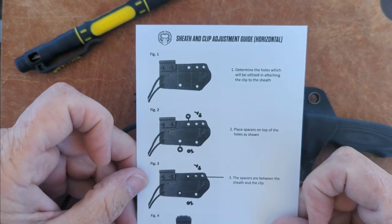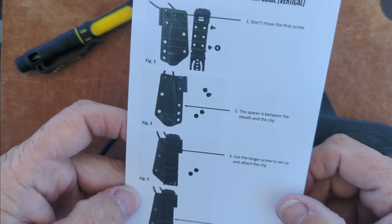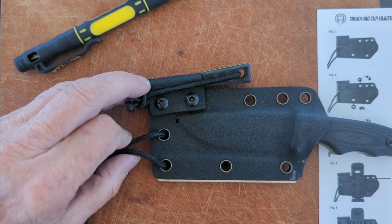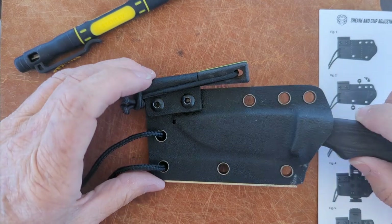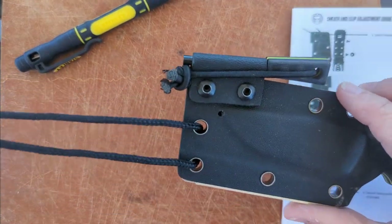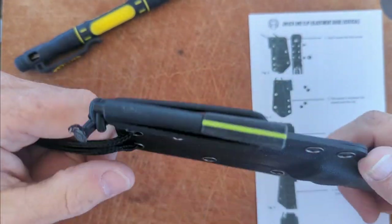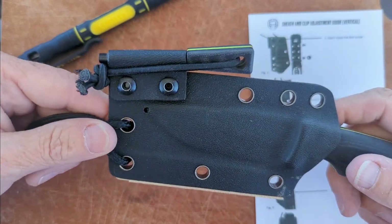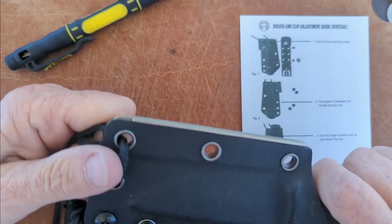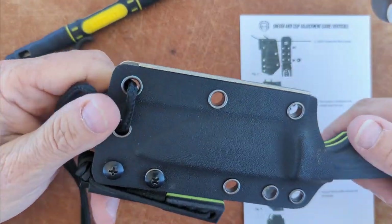The box came with instructions on how to do that, so we will follow the instructions. I am going to first put it in a horizontal mode. I have decided I prefer it not as a neck knife — it's kind of heavy. I wore it probably about four hours fishing and it got a little heavy. So I probably won't wear it as a neck knife; I will wear it on my belt.